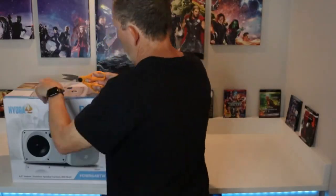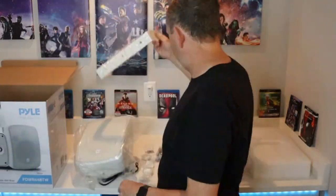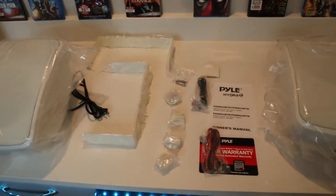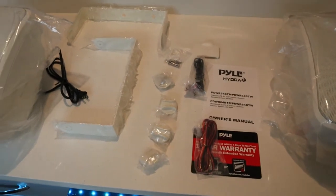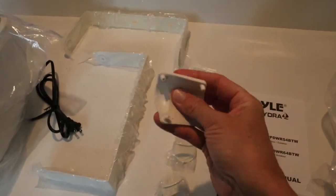Let's get to the video! Here's a closer look at everything that comes in the box when you order the Pyle Hydra speakers. You get your two big speakers, a manual, some extra cables, RCA jack cables, your brackets, a set of screws, and of course your rubberized waterproof cover.